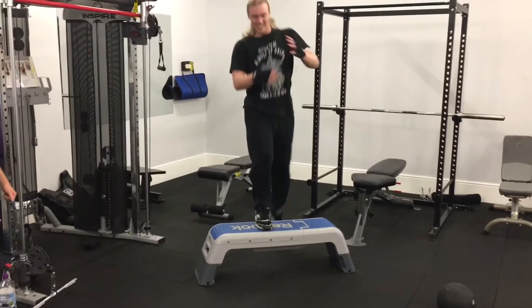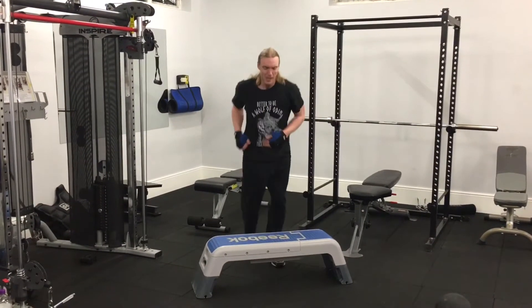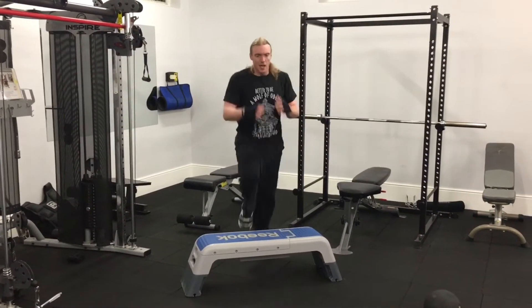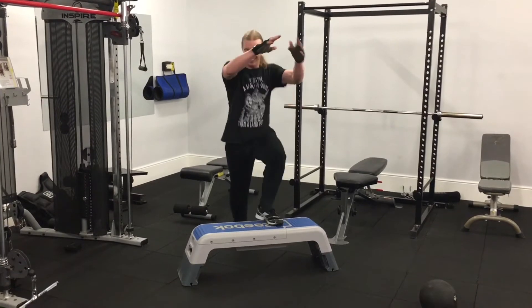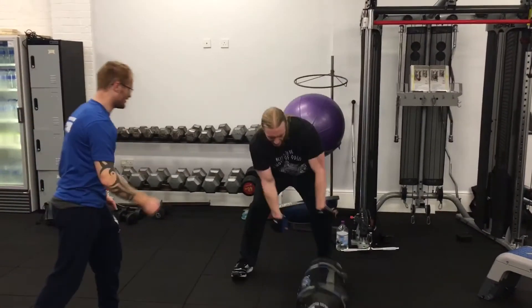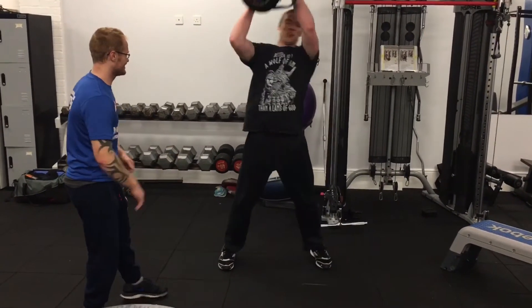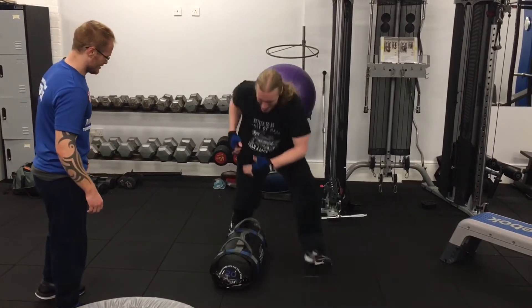This is step up knees on the step — make the knee nice and hard and try to emulate as if you were kneeing an opponent. It's another great all-round body exercise. As you can see, we've added a little bit of ground and pound in there. Try not to use the handles to pick the bag up, as that will make it harder for you.